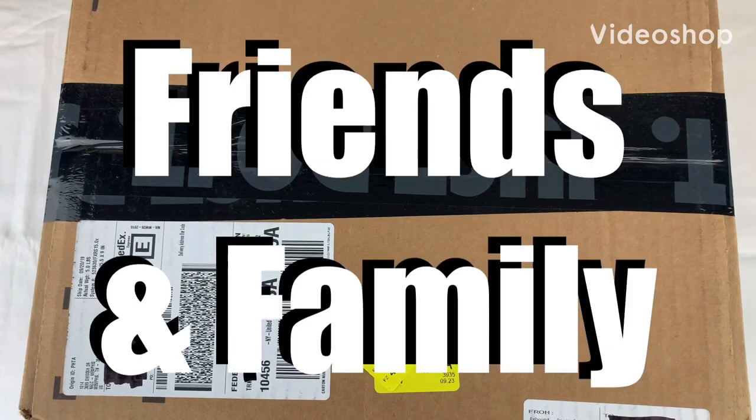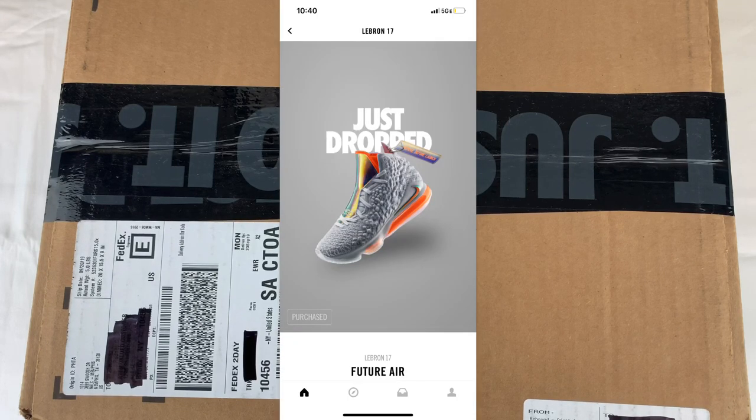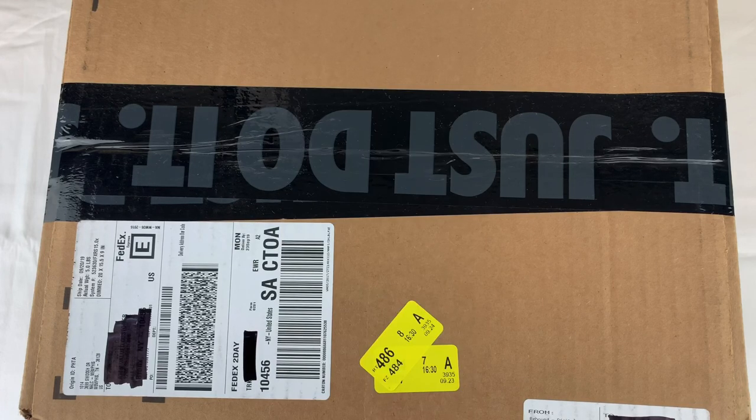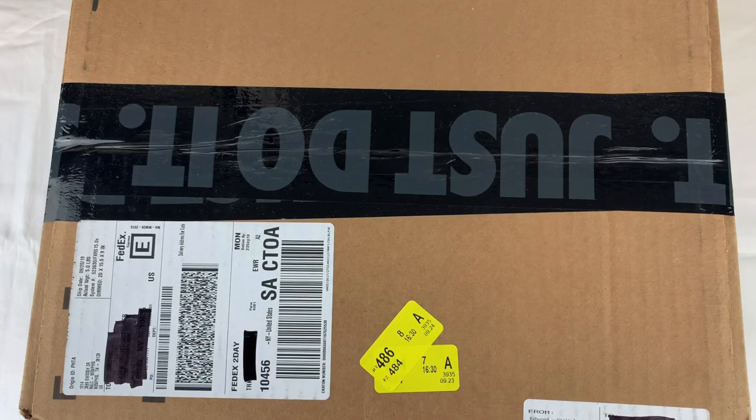Hey, what's going on friends and family? Welcome back to another episode of BKL Reviews. Today, man, this was something that I didn't expect. Nike did a shock drop and I was able to secure this thing — I was very surprised. Before we get started, I definitely want to encourage everyone to hit that thumbs up button. It surely goes a long way. And if you haven't done it as of yet, please subscribe — that button is in the lower right-hand corner. With no further ado, let's get into the review.